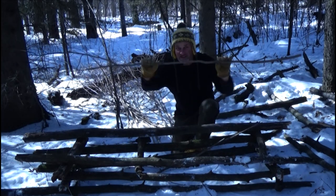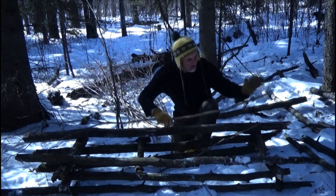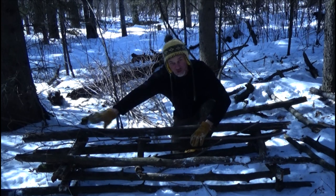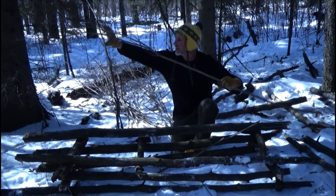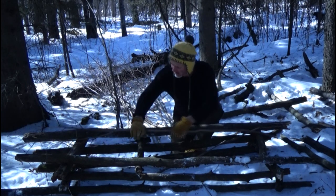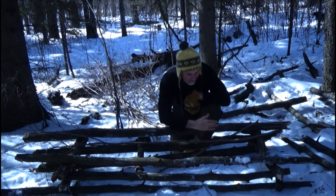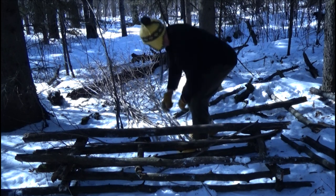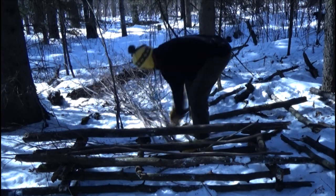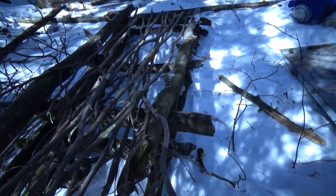For the box spring, I take the flexible saplings and simply lay them in with the stem or the thicker tip towards the top and the feathery branches towards the bottom. I can choose to trim the bottom fuzz off and save those pieces for the mattress later. Often I'll put about ten thumb-thick saplings to create the box spring. There we have our saplings nicely placed along there to form the box spring mattress.